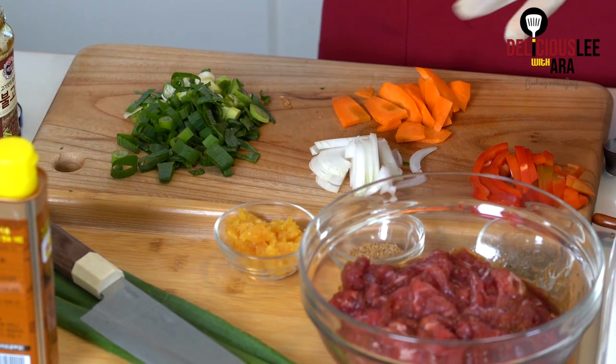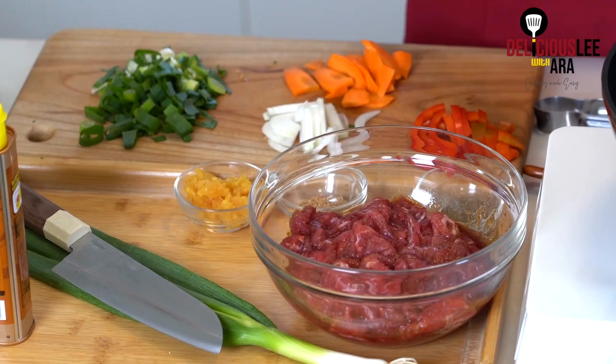For storing your bulgogi in the freezer, I recommend not adding the vegetables yet. If you already add all the vegetables, there's a higher possibility of spoiling depending on how long it will be stored. So it's much better to be safe when you store it — just marinate the meat.